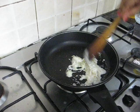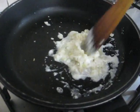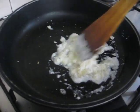And we are done. Our sweet curd pudding is ready to eat.